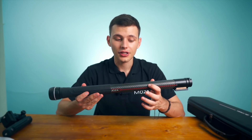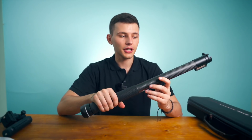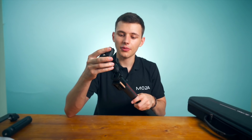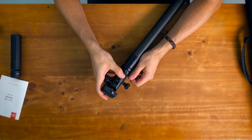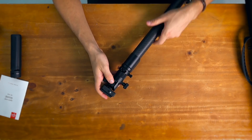The Slypod comes in a carbon-finished body and you also have a rubber handle right here so you have a better grip while using the device. Now let's mount the quick release plate on top and you can do it in no time, just slide the quick release plate on top and lock it like this.